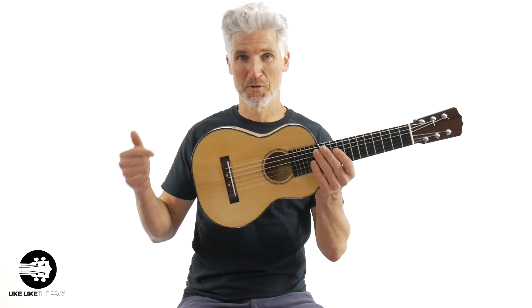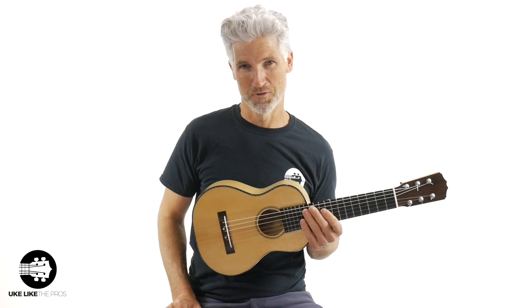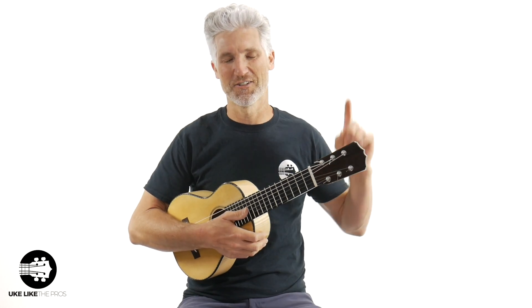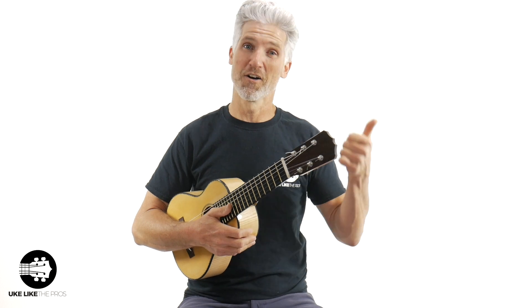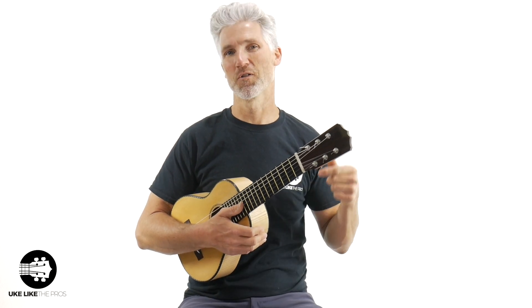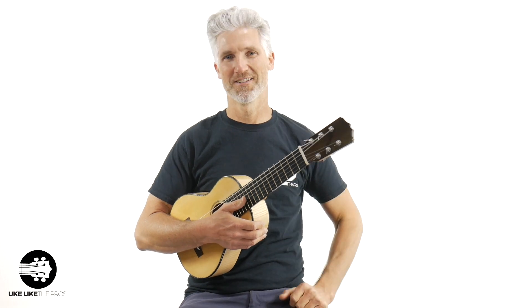I'm calling this one 'Untouchable.' Since you're here, it's really cool — if you want to be part of the Uke Like the Pros revolution we've got going on here, make sure to subscribe to the channel and turn on that bell notification so you stay up to date on all the guitarlele, ukulele, and baritone reviews and tutorials we do right here on the channel.